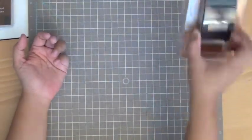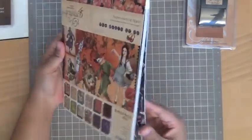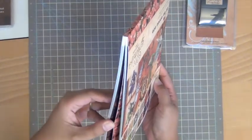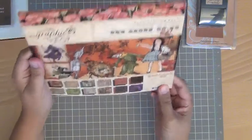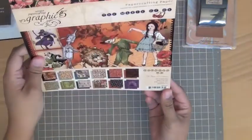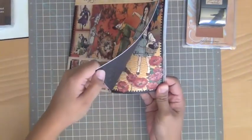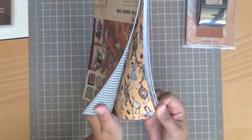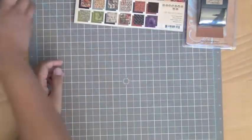And then I picked up this Graphic 45 Magic of Oz paper pad. I've seen this all over YouTube — I wasn't really gonna get it, and I still have my Alice in Wonderland one that I haven't used yet. But I really love the Wizard of Oz, it's one of my favorite childhood stories, so I wanted to pick it up anyway. It's kind of not my style, but the images are really pretty and I like the way everything looks in it.